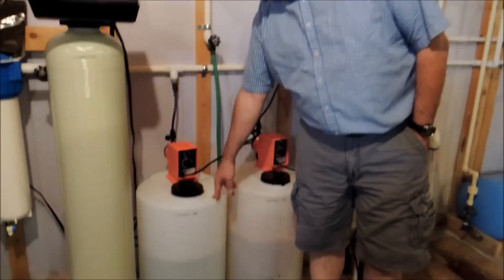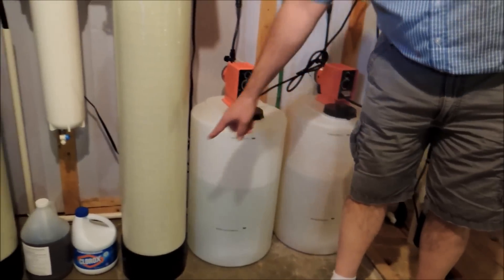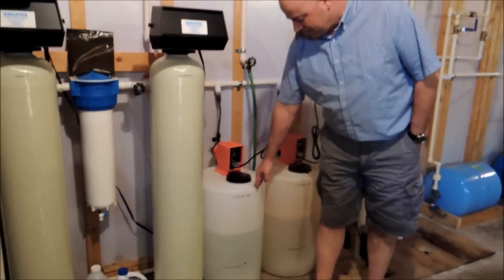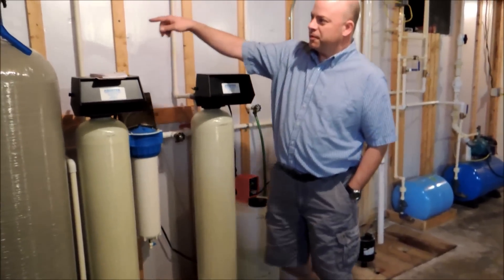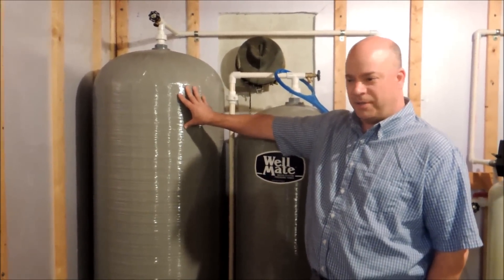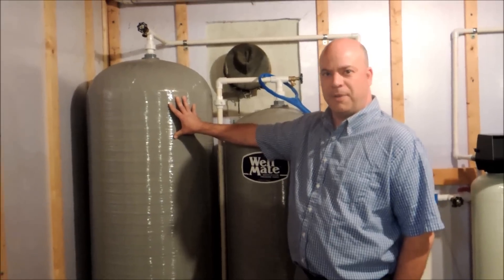And this is chlorine that's added to the water — just Clorox bleach that it adds to the water. Then it comes through and goes over to this big tank where it stays for a while so the chlorine has time to kill all the bad stuff.